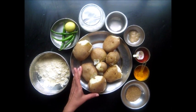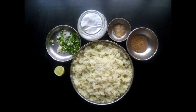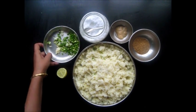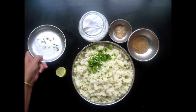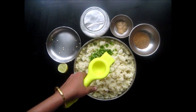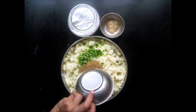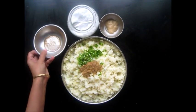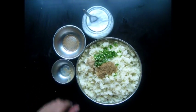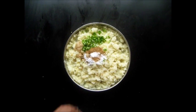These Potatoes were boiled beforehand and now I am going to skin them and mash them. We have mashed the Potatoes and now we will add some finely chopped Green Chillies to them. We will squeeze some Lemon Juice. Then Cumin and Coriander Powder, and the Garlic Paste, and a tsp of Salt. We will now mix it well.